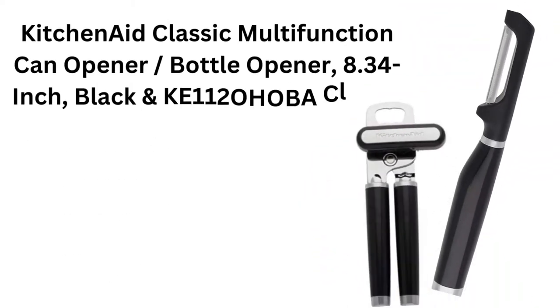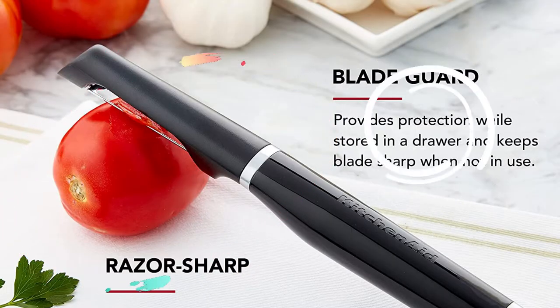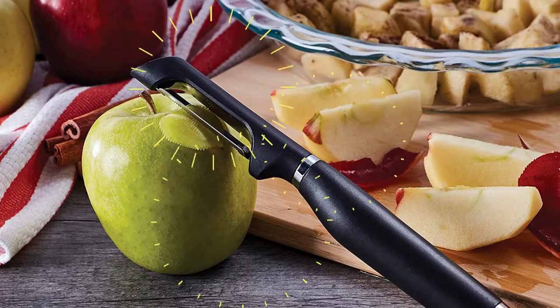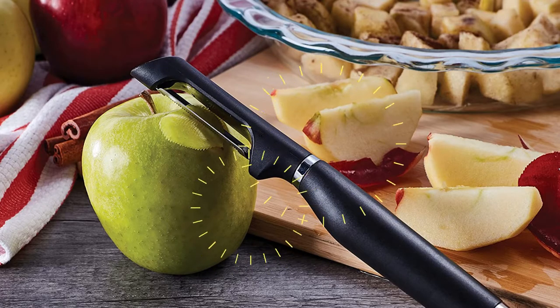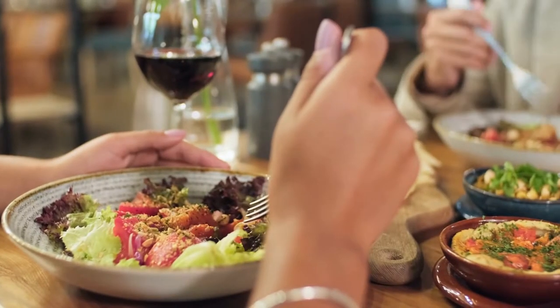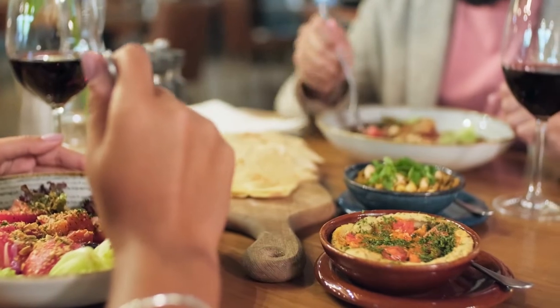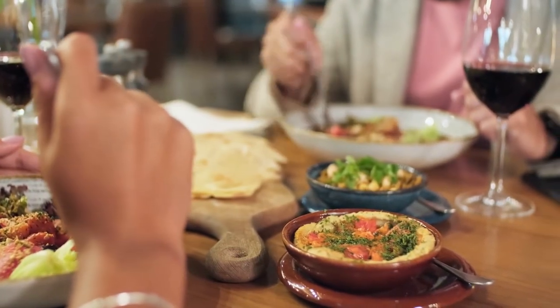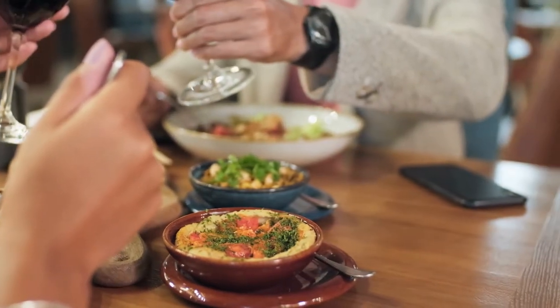The KitchenAid Euro Peeler is a sleek and stylish design that makes peeling fruits and vegetables simple. This Euro Peeler features a double-edged serrated blade constructed of tough, rust-resistant 420 stainless steel. The peeler's ergonomic handle provides a sure, comfortable grip when in use. The glossy ABS handle features a debossed logo, as well as an ABS satin chrome-plated bolster and end cap.